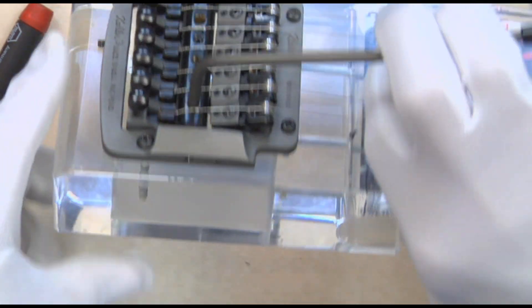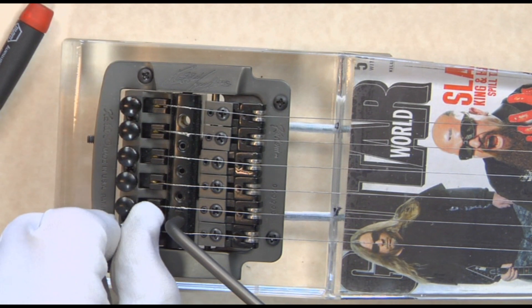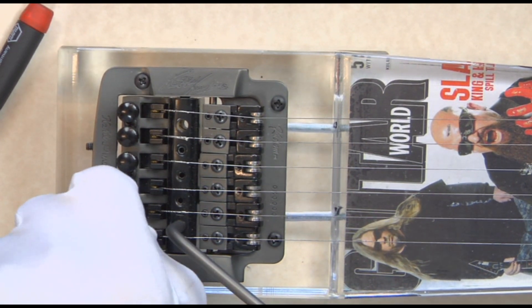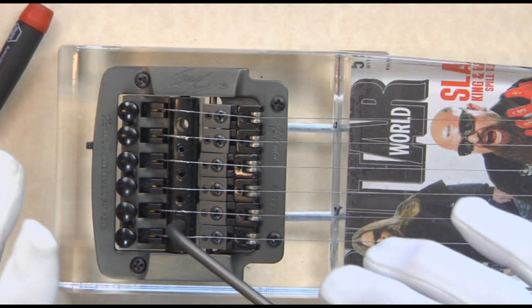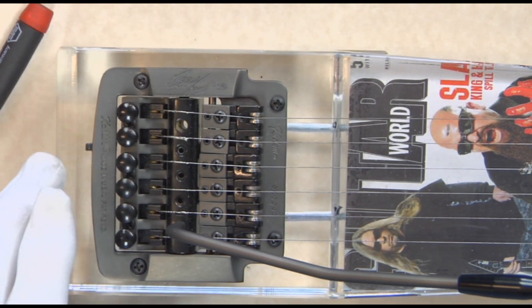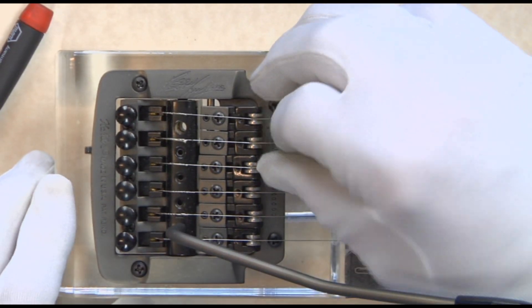Fine-tuning is accomplished simply. By turning this clockwise, the sound will go up. By turning it counter-clockwise, the intonation will go down. So you adjust your intonation up and down, listening to your harmonics to make that correct.